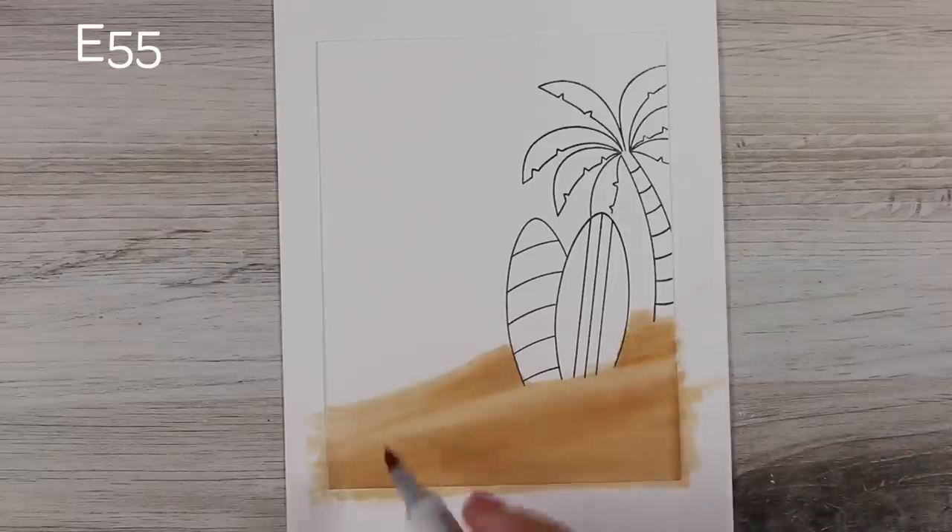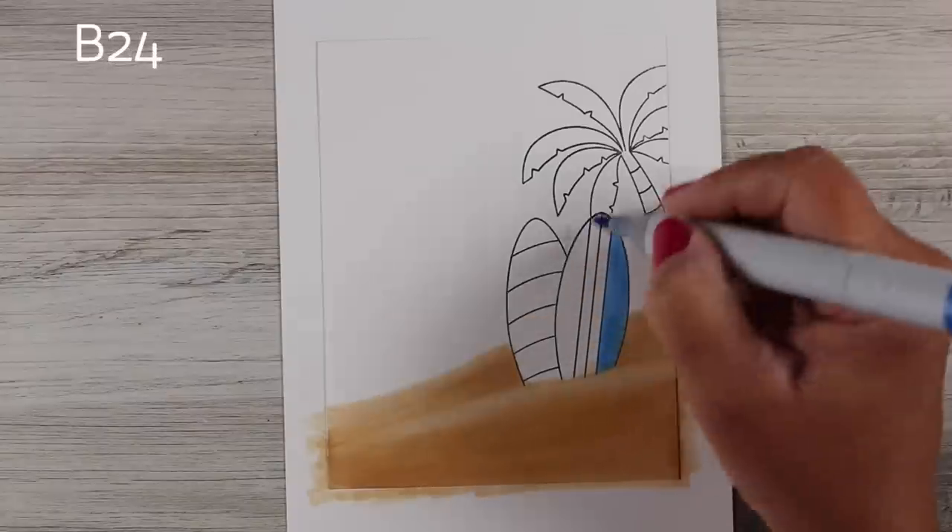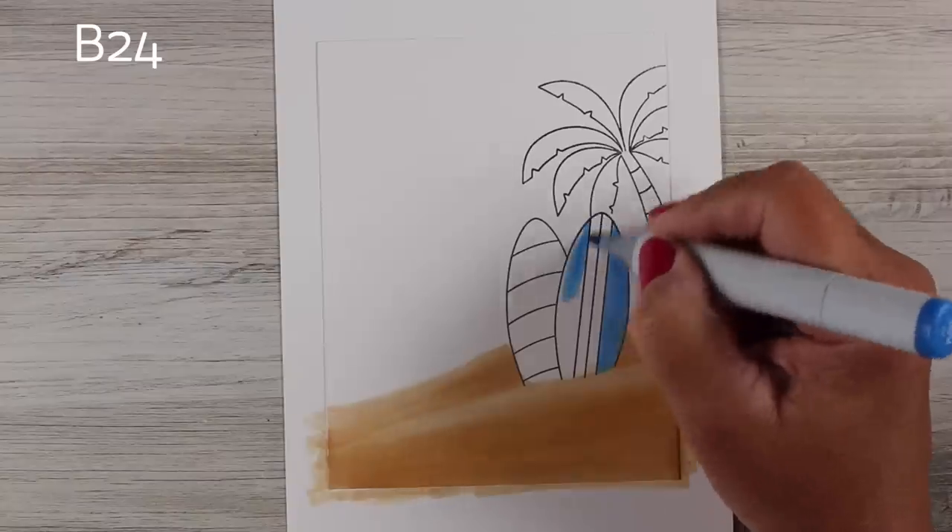I'm putting a little darker color right where these little surfboards stick into the sand, like somebody poked them in a hole so that they would stand up. That's why I masked off the bottom with the sticky note during the stamping portion.